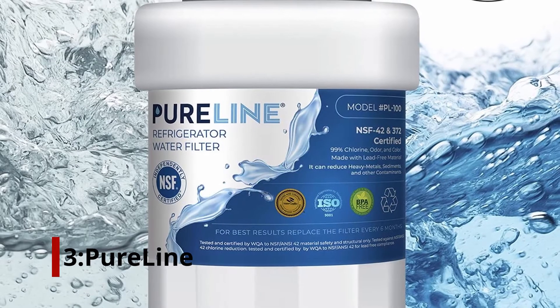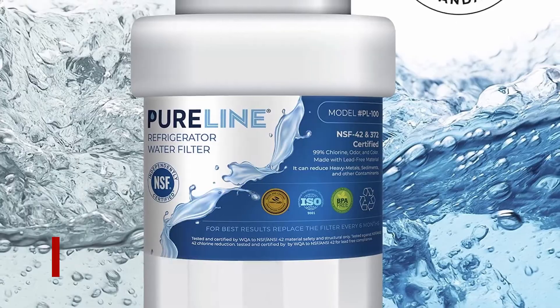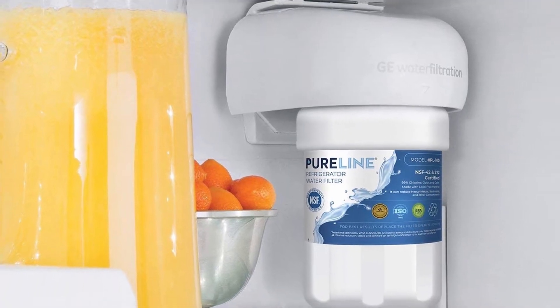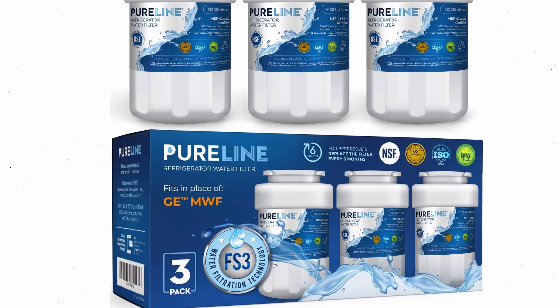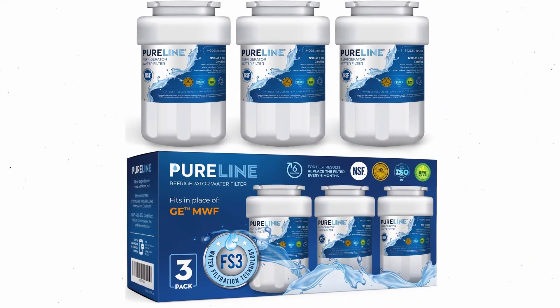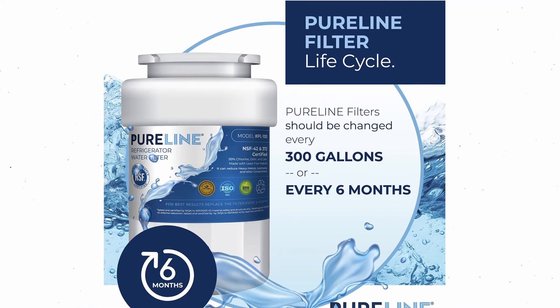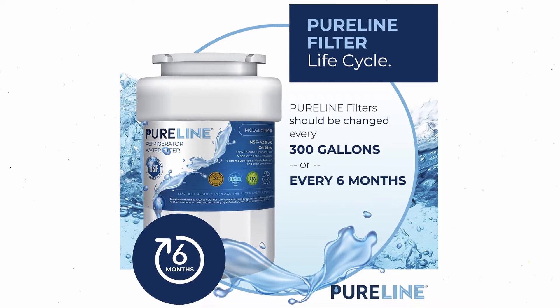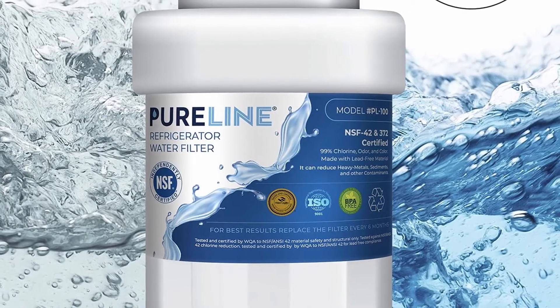Number 3: PureLine. A popular generic filter manufacturer, PureLine manufactures their own products instead of rebranding and relabeling. Their carbon block technology is similar to that of most other filters, except they include two additional ionization processes to remove solids and contaminants even better. This process removes even the tiniest particles by electromagnetic absorption. The company claims to remove 26 contaminants in total.